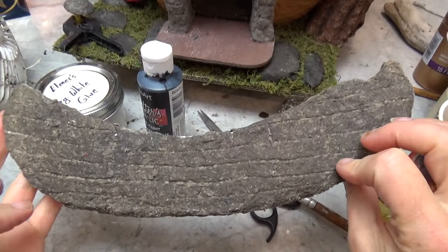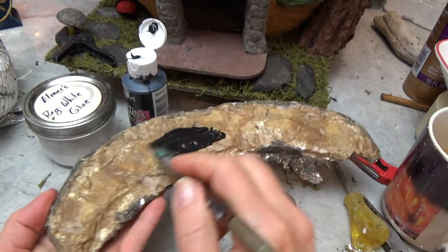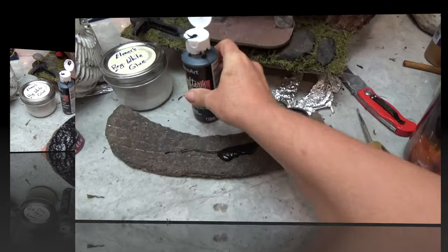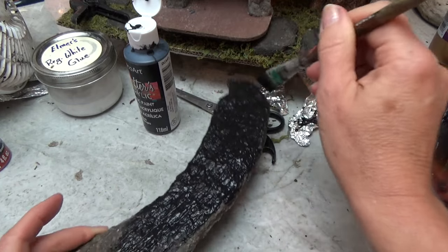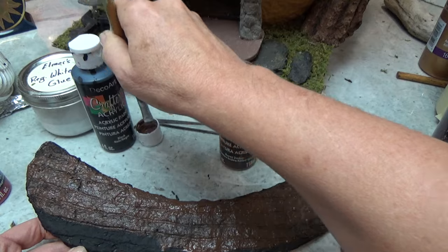Once that was dry I painted the whole thing black. The underside stays black, and the top side gets the same treatment as the trees — burnt umber, then cinnamon brown, highlighting with beige and shadowing out with black.